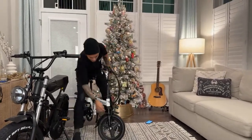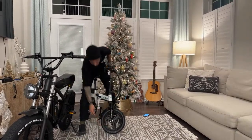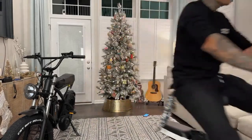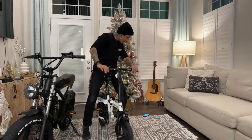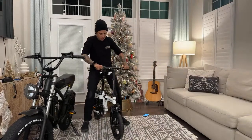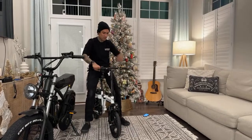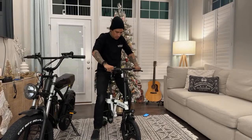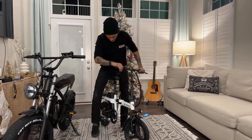Do I not have to put air in these tires? But why is there a valve? I've never experienced anything like this. Yeah, definitely super easy to pedal guys - super light bike. I'm just feeling how solid it feels. It literally feels like every other folding e-bike. The suspension works!